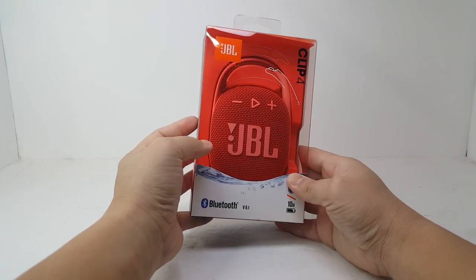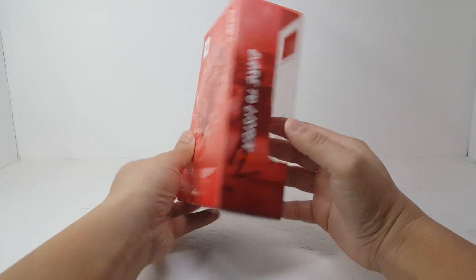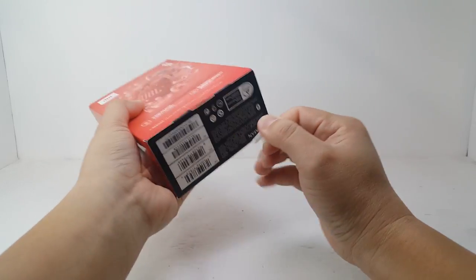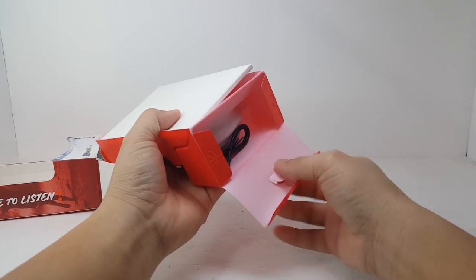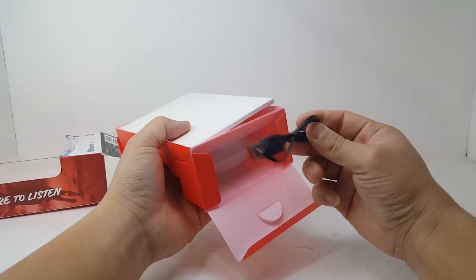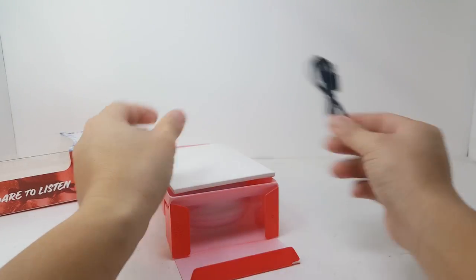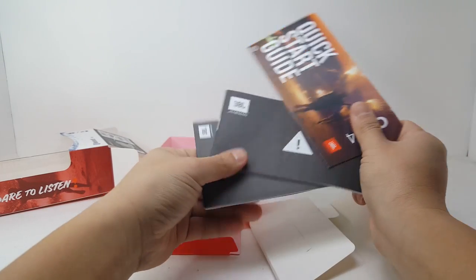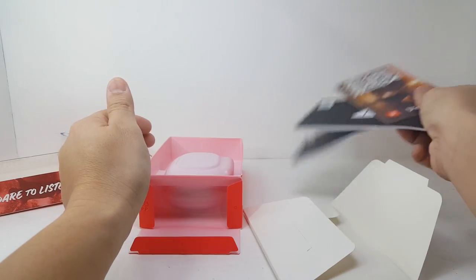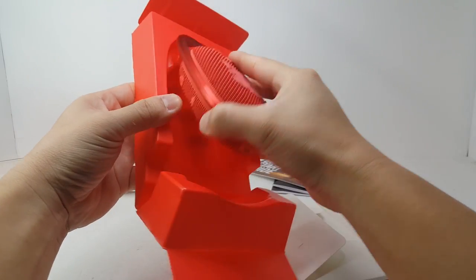The Clip 4 comes in very similar packaging as the Clip 3 as far as the design and the dimensions of the box. Inside this compartment we have the USB-C charging cable which measures about 13 inches long. Here we have the documentation that comes with the speaker, and here we have the JBL Clip 4.